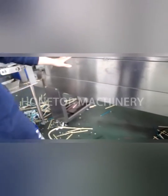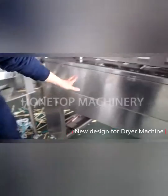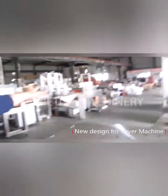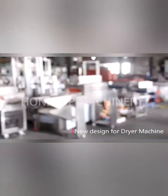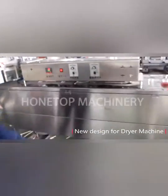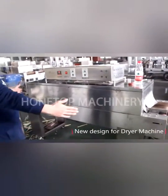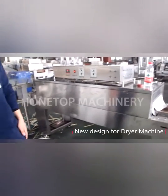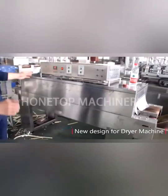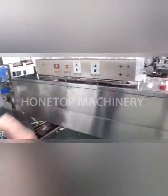This machine will have different settings, for example, the temperature and the fan speed — a convenient switch, so you can match the machine speed by yourself. Also, it's a new design. Our older design is very short, but we increased the length and the price did not change. It's very important for paper straws to stay a long time on the dryer.